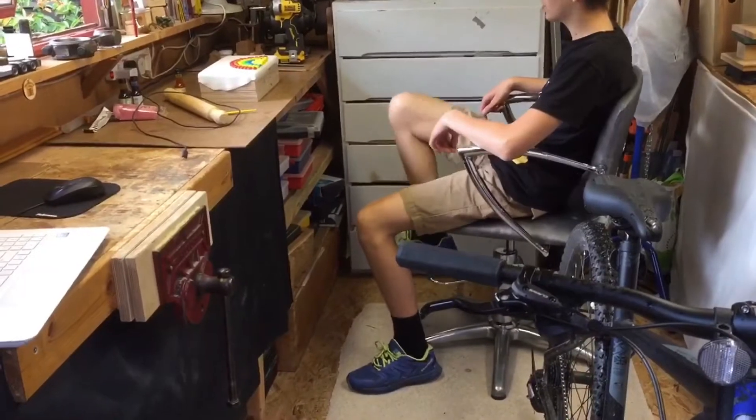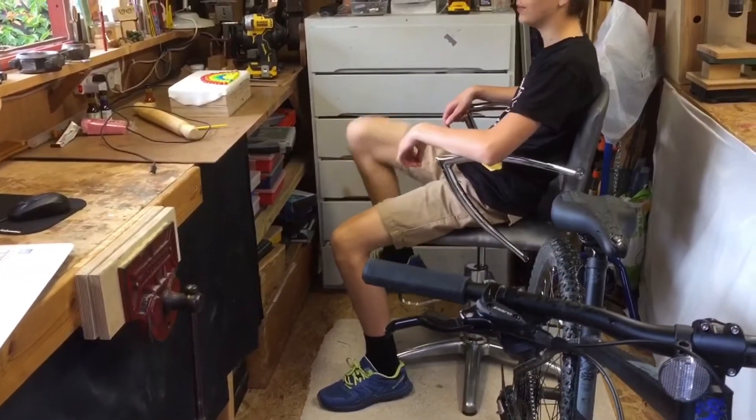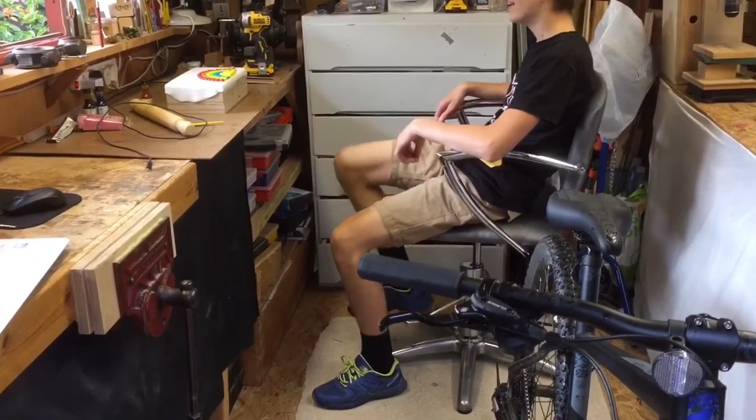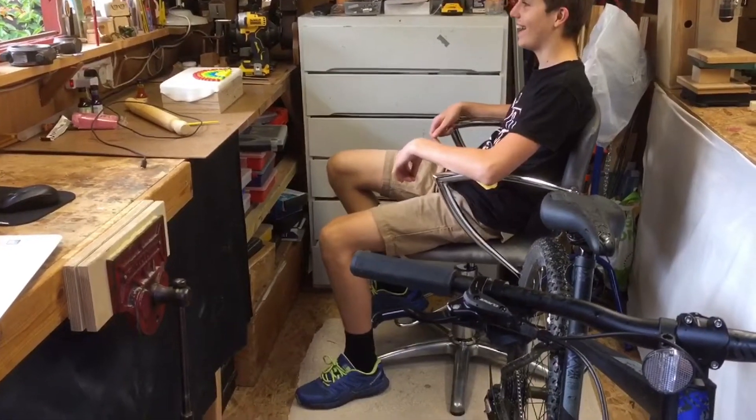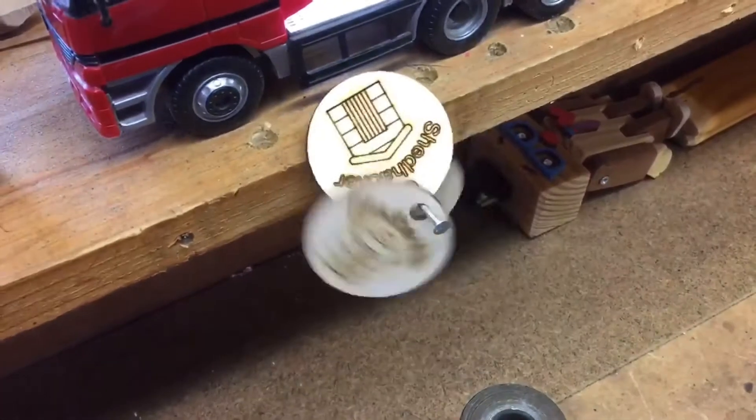Oh, I'm just lifting this chair up so it's at the right height. Shed hack style? Yeah. Right, I can see that. Shed hacks.